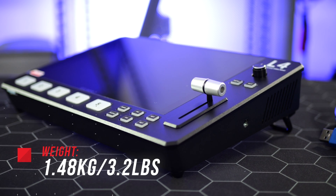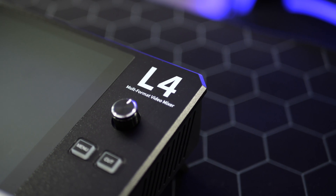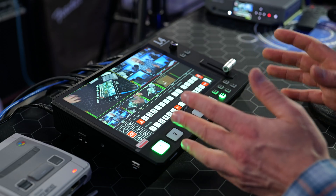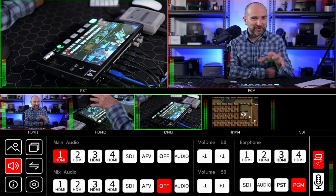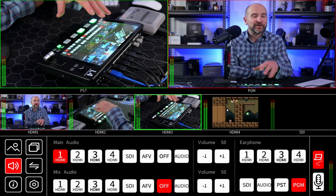Just to let you know, Feelworld provided this unit for this video review. I didn't buy it myself, but they've not given me any script, I don't get to preview this video ahead of time, and no money's changed hands. All thoughts will be my own. Having had so much experience with different live switching solutions over the years, I think you'll get a kick out of this one — it really offers great features and is very simplified over more complicated options.